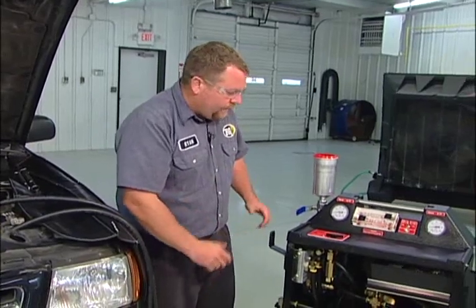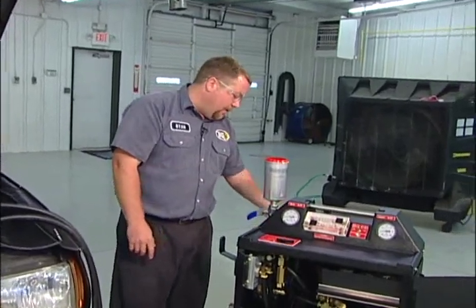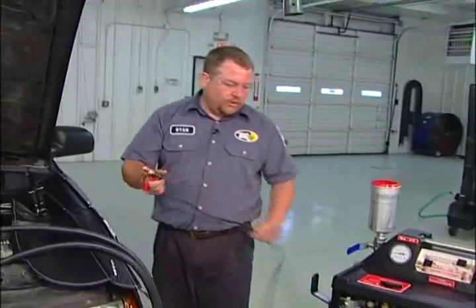The pump is a 12-volt pump, so the first major difference we're going to have is we're going to need a power source for the machine.